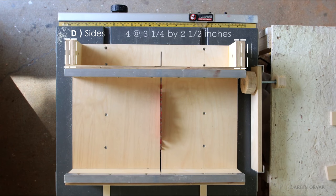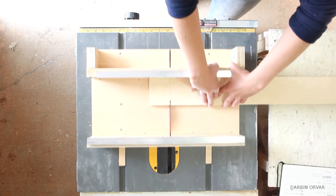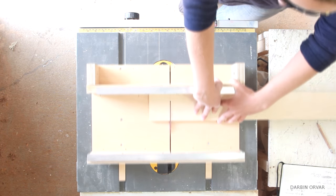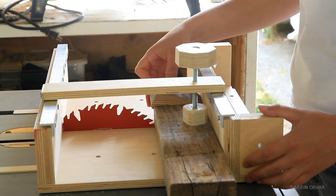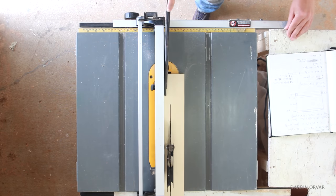You'll need 4 of cut D, measuring 3 and a quarter by 2 and a half inches. These will be glued together and provide support on the sides. Also for the clamp rack, you'll need 1 of cut E, measuring 10 and 15/16ths by 1 and 3/4 inches for the clamp bar.